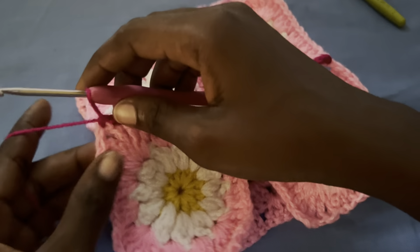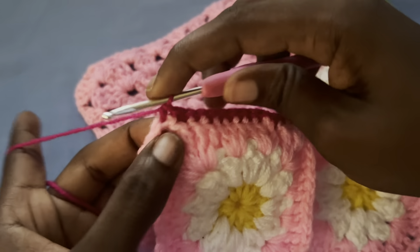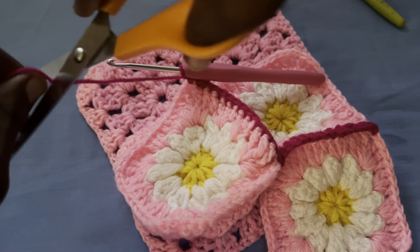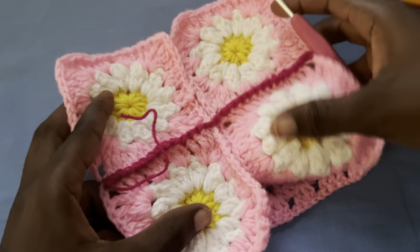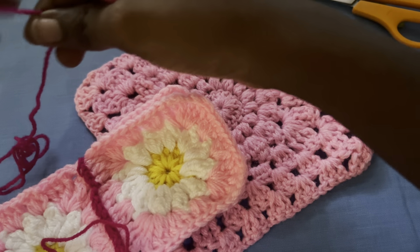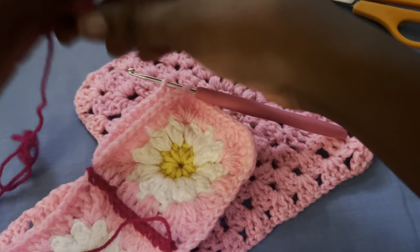So this is what I have. I'm going to be chaining up one because at the end I only single crocheted into one of the chain spaces, so I'm going to be joining the next pair like this also. Go ahead and try to hook into the middle chain space — same thing for this side.